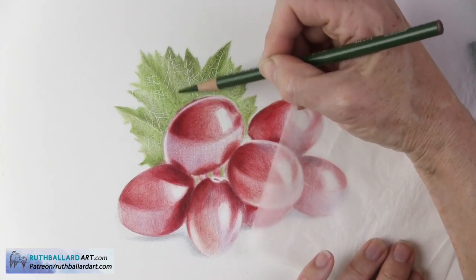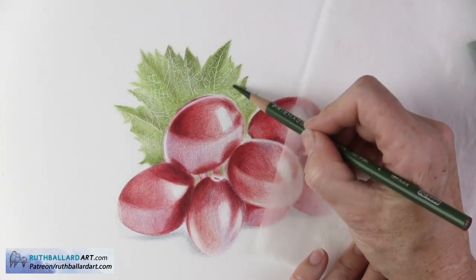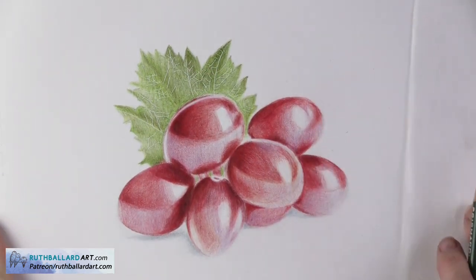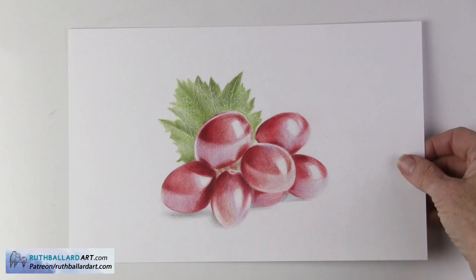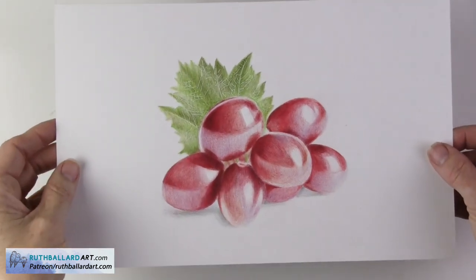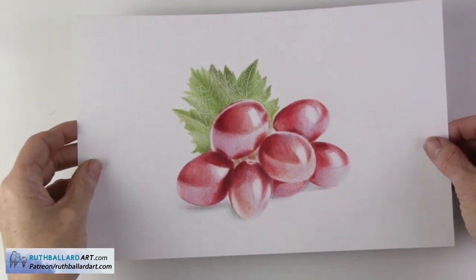You can see the veins much better when the darker colors are applied. Lastly, I added my shadows using a blue to keep things more lively than just a dull gray, to help ground the grapes. If you like my videos, please subscribe to my channel and hit that notification bell — I add new content about once a week. Thank you so much for watching, see you soon.